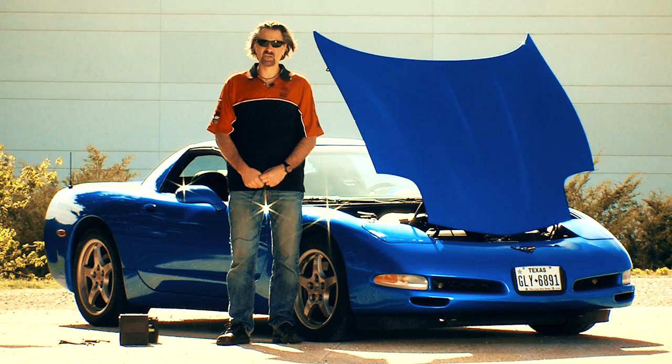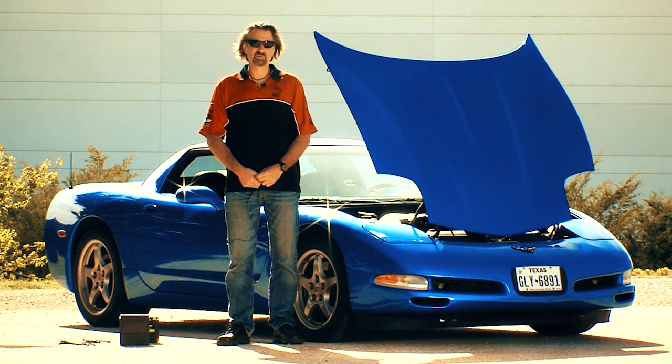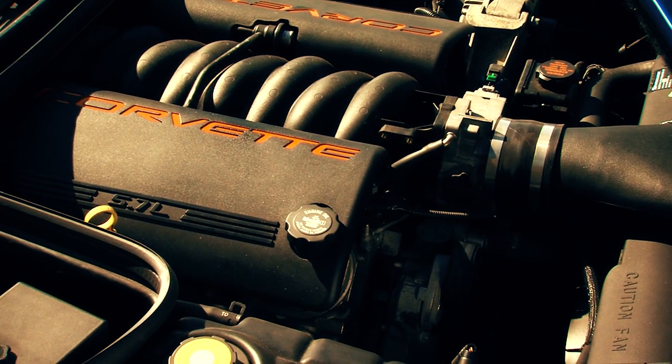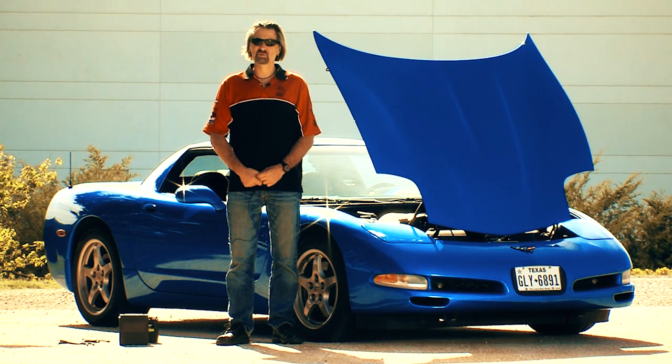We know these new Twin Power lithium ion motorcycle batteries are really good. Let's just see how good they are. I brought my Corvette in today — it's modified to make about 480 horsepower. It's an 11 to 1 compression LS1 motor. It's pretty tough to crank. What do you think? Is the motorcycle battery up to the task of starting a car?